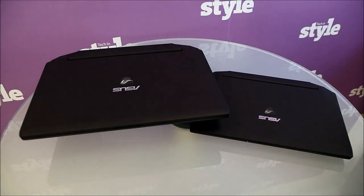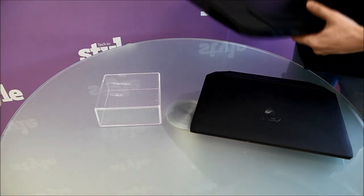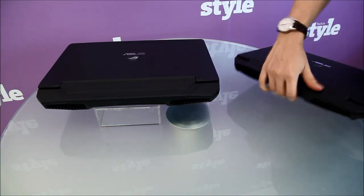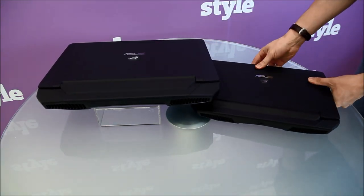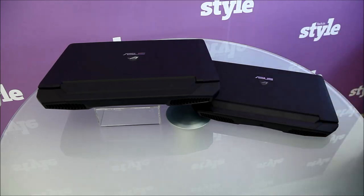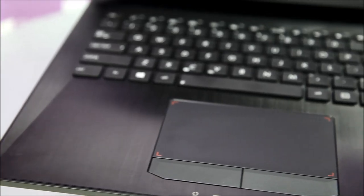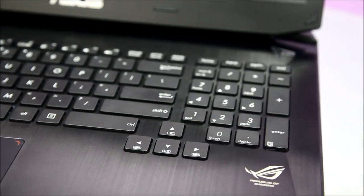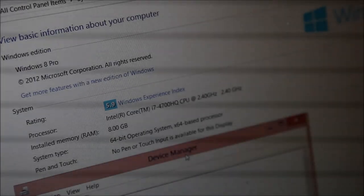The G750 is a 2013 gaming notebook from Republic of Gamers. While still designed with a stealth fighter aircraft in mind, those familiar with the previous G46 will instantly see the relationship. The rear vents and all-aluminium keyboard are similar in design, except the G750 is now a larger 17-inch and accommodates more hardware.